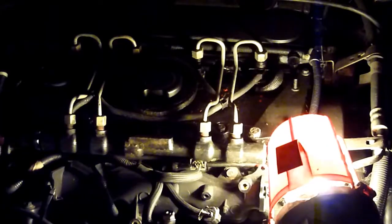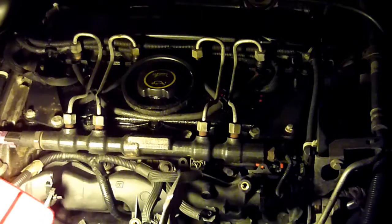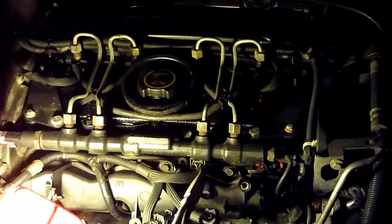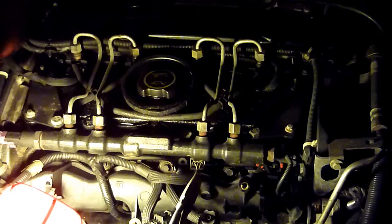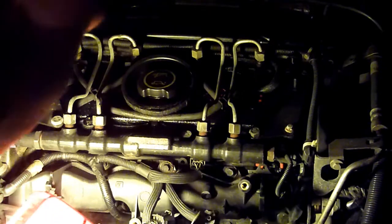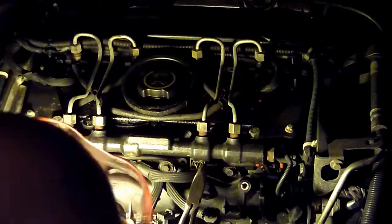Found out where it is - it's this plug here, so it's much easier than I thought. That plug there has got three wires. You've got two, so don't mix them up. Three wires there and there's a nut - an eight mil just here - and I think it'll pop up.